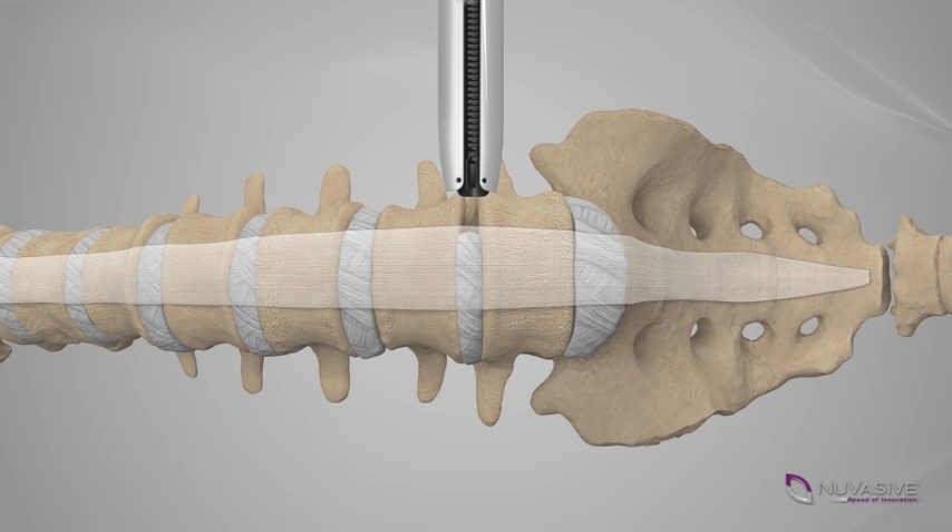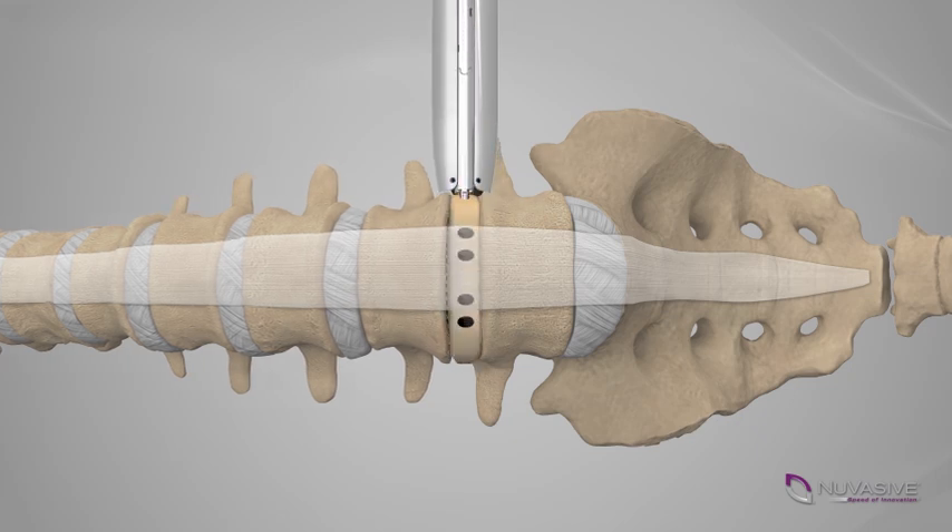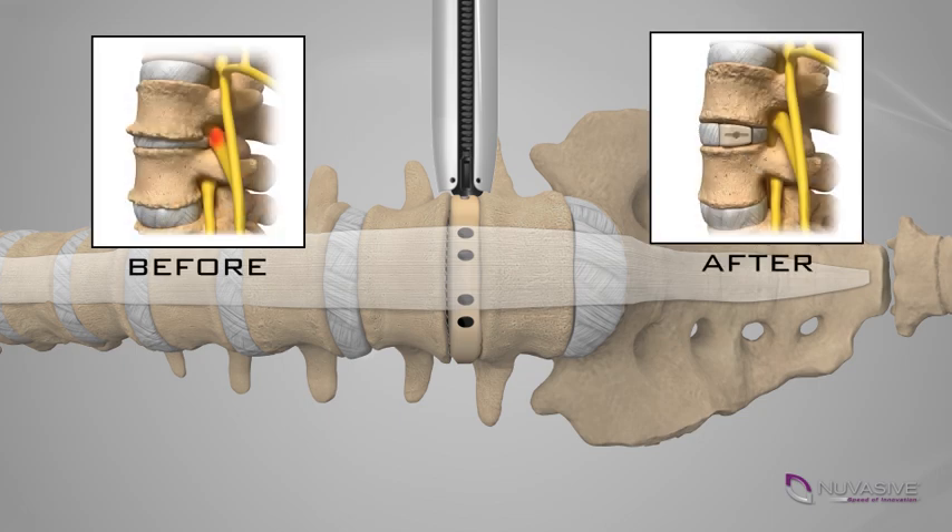The diseased or damaged disc is removed to reduce pressure from the symptomatic cord or nerve root. An appropriate implant chosen by your surgeon will be placed into the disc space to restore the proper disc height and provide mechanical support while bone grows between the vertebral bodies during the fusion or bone healing process. That segment of your spine will eventually stabilize once fusion occurs.